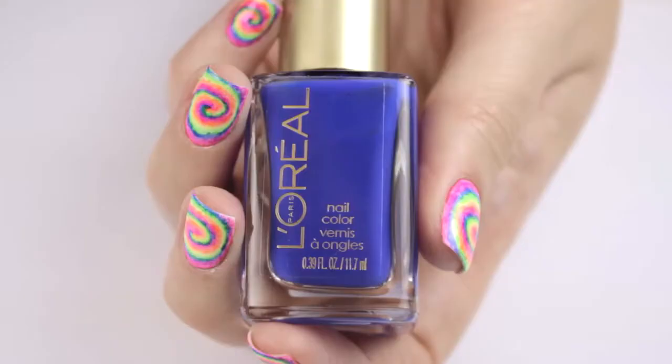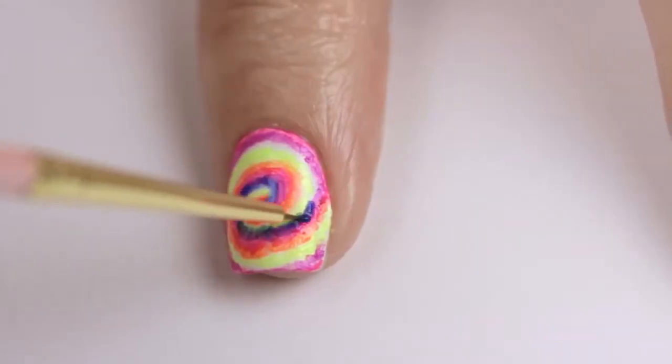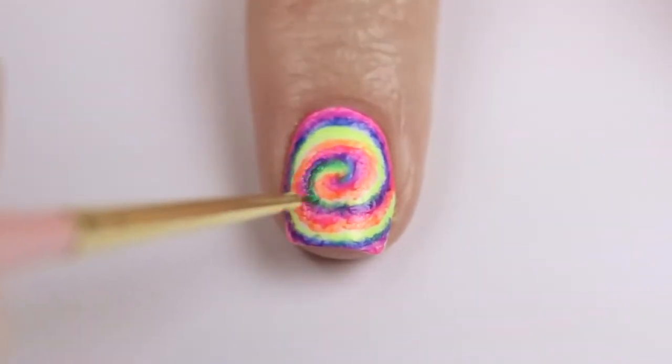I found this nail art design to be really fun and relaxing to paint. I had music on while I was doing it, and it took about 30 minutes per hand. The result is totally worth it.